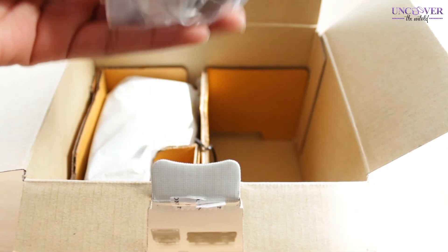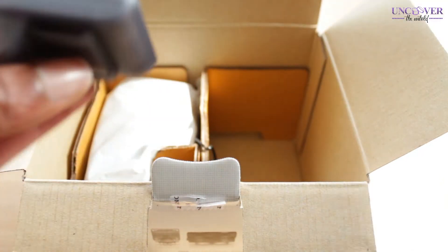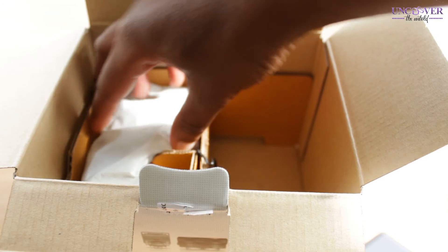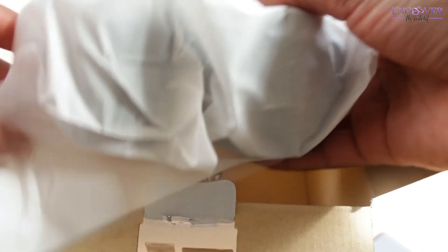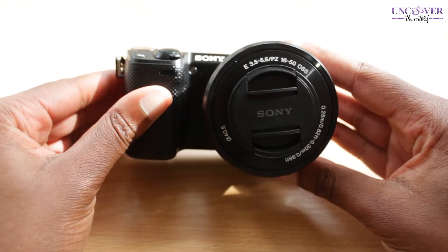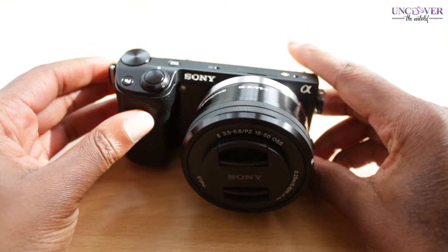And then we have this — oh yes, this is the flash, because this camera doesn't have a built-in flash. Now on to what we've all been waiting for: this is the actual camera body, and it already has the lens attached. The lens I have is the 16 to 55 millimeter lens.